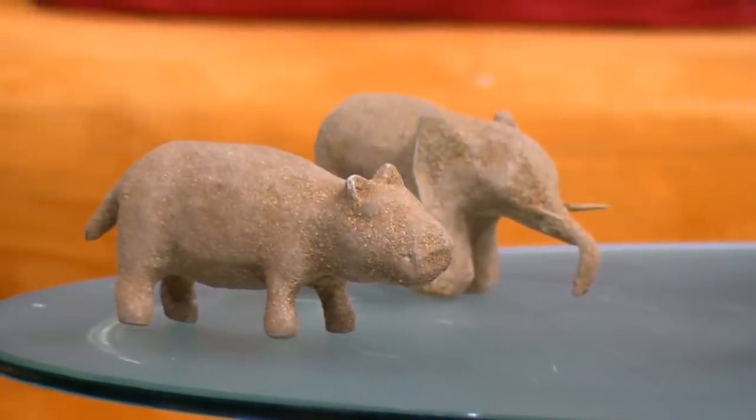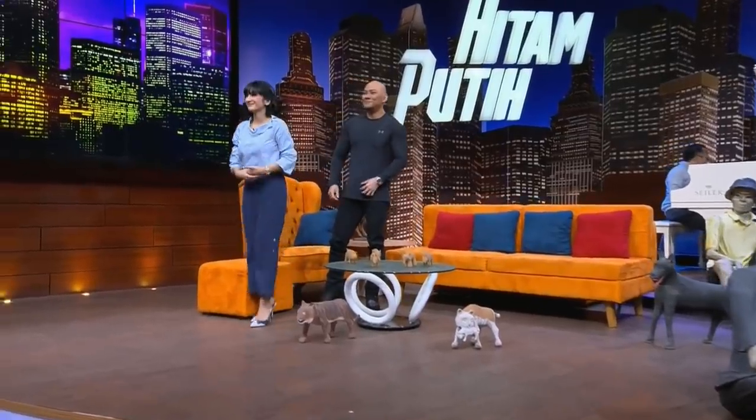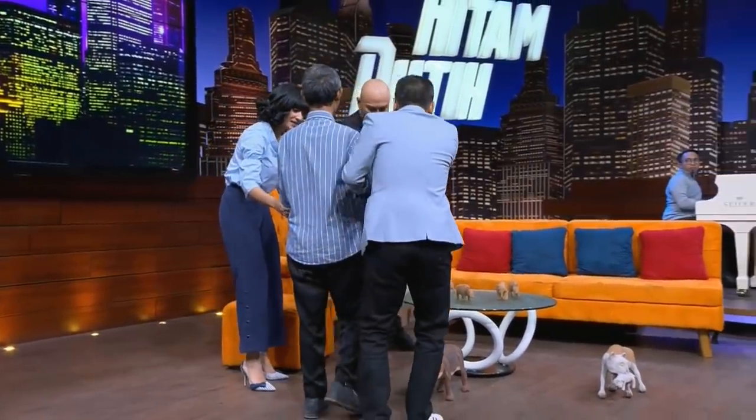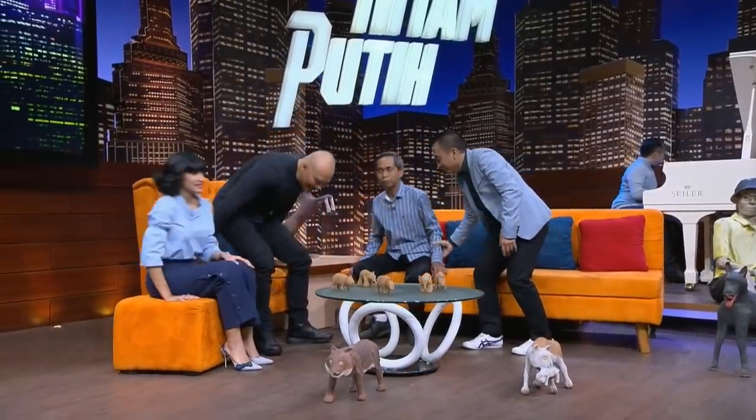Jadi yang buat ini adalah penyandang tunanetra, dan itu sangat amazing. Kalau anda lihat dari bentuknya, ini hewan — ada gajah, ada anjing, ada kucing — dan dia nggak lihat sama sekali. Hanya pakai imajinasi, diraba, dan dia mencoba untuk membuat bentuk-bentuk ini dari kertas menjadi patung seperti ini. Kita undang langsung, ini adalah Pak Sartono, dari Klaten!